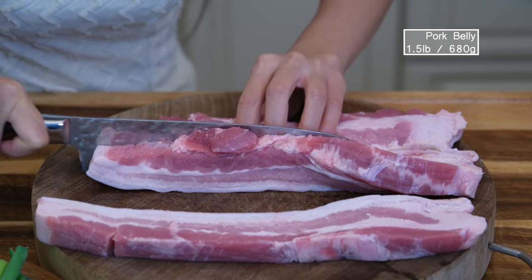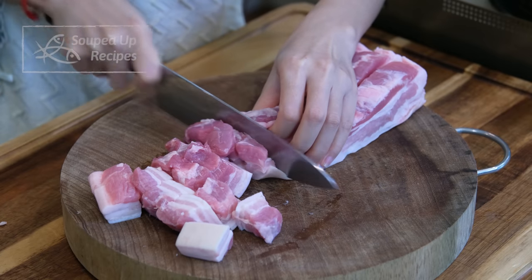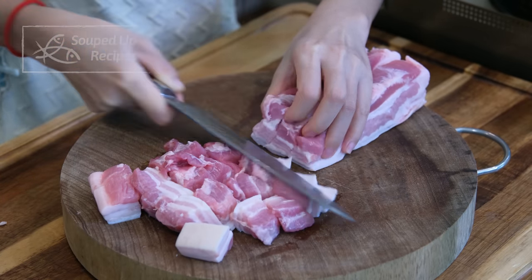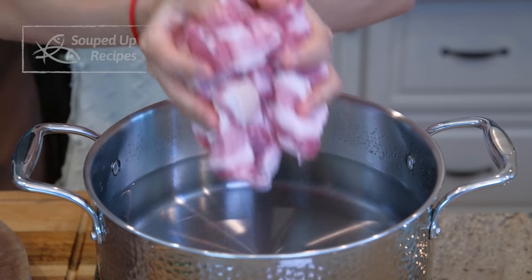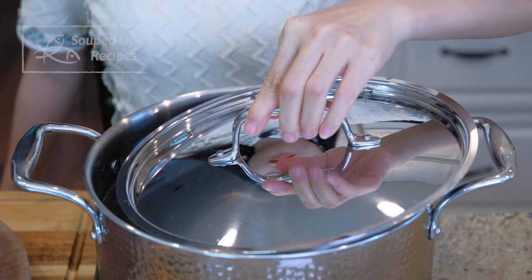I have got here a piece of skin-on pork belly. Cut it into 1 inch thick strips, then slice them into cubes. Fill a big pot with water, add the pork belly, and bring it to a boil over medium heat.